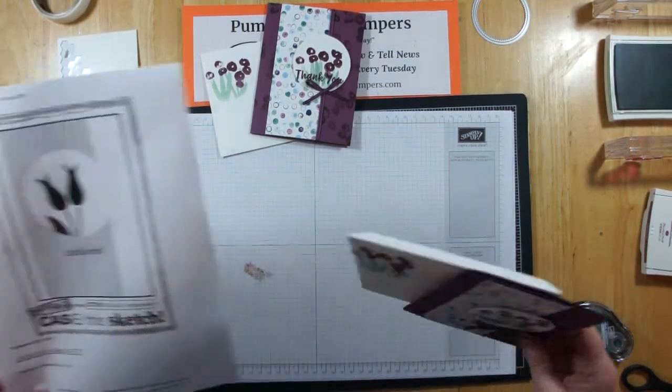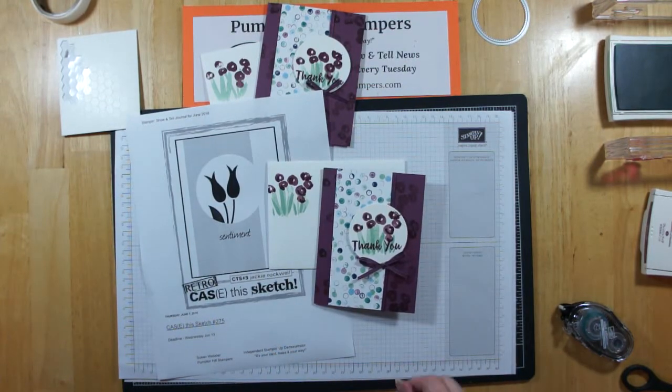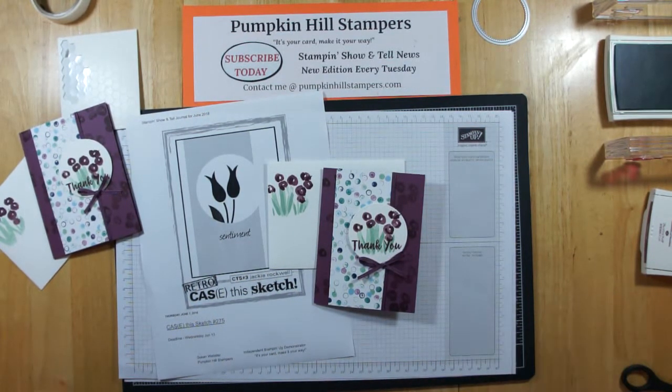This was the card I cased for the Case This Sketch Challenge at the beginning of the month, and it's going to be the featured product in my Bundle-to-go for July. All my links are below as usual. The tutorial will be on next Tuesday's edition of the show and tell, so sign up for that and don't miss out on anything. Thanks for stamping with me this month. Have a great weekend. Bye-bye.